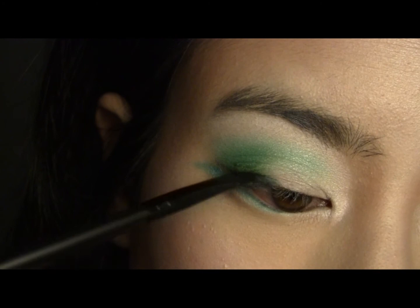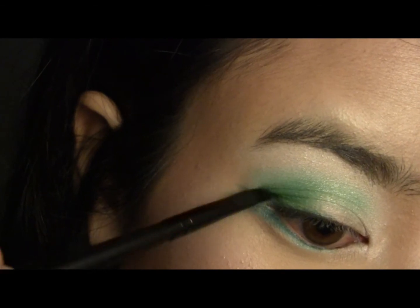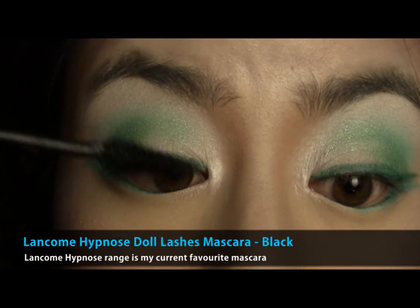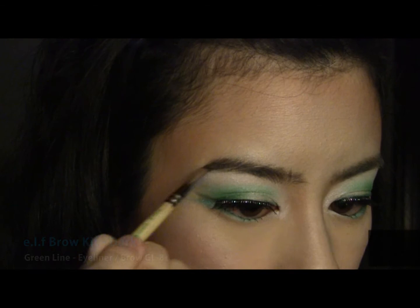Then take a deep green shade and line your upper lash line, winging it out. Next, apply a coat of black mascara to your upper lash line. Then apply a pair of false lashes.